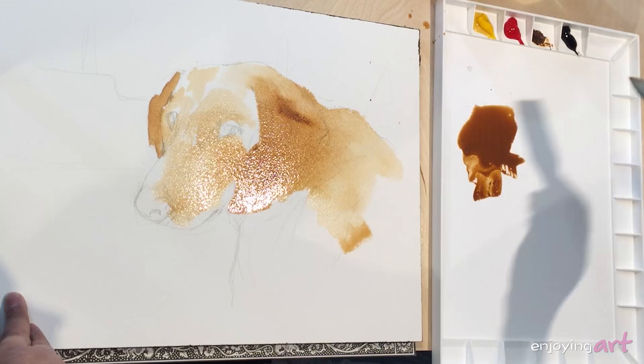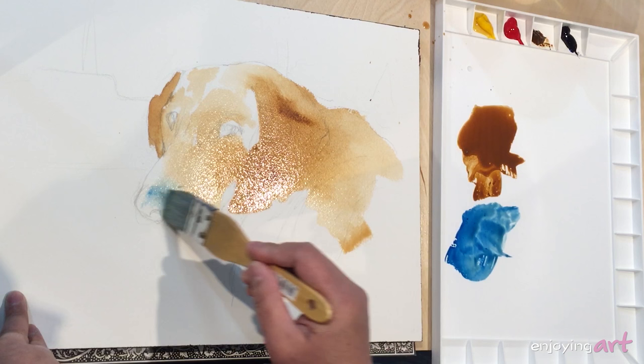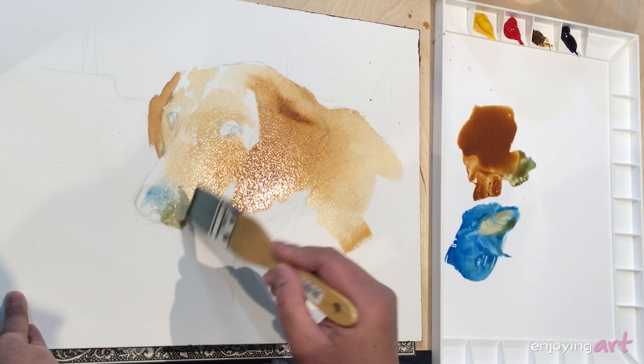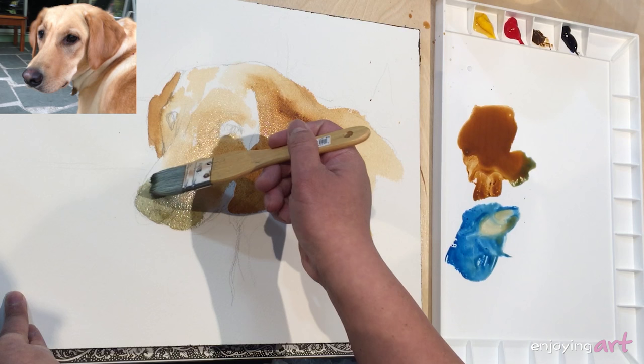I'm going to introduce some blue colors into this area — it won't be too much. Wash my brush, just make a little less blue, but there's some blue color. You could mix with the brown amber colors for the bottom over here, close to the dark nose. And then I use this color for the shadow.